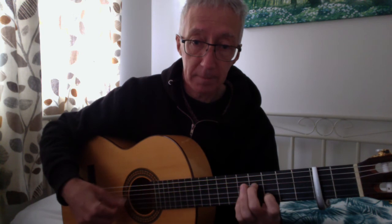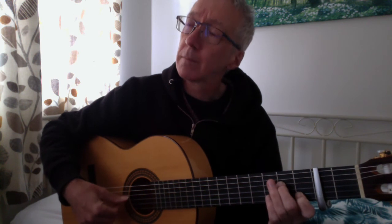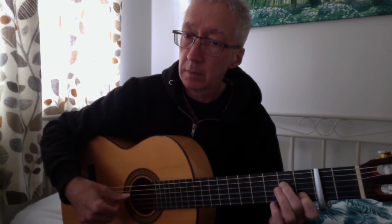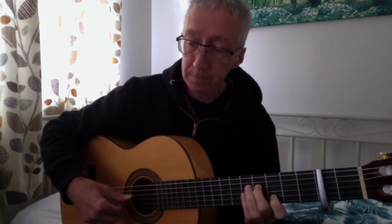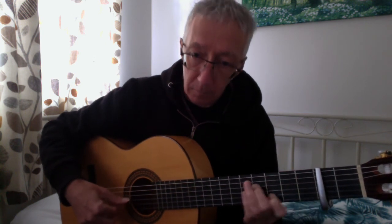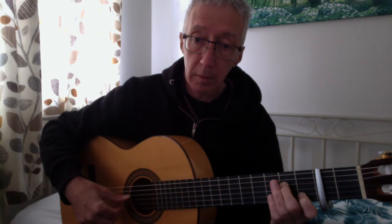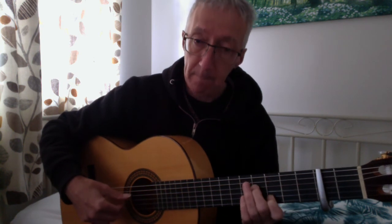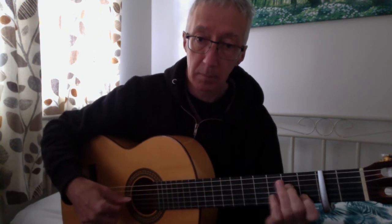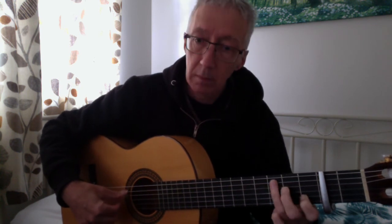Scarborough Fair, as you might say. So as I play the open G, you slide that E up there — with the first finger following it, but not playing at the same time. Open.